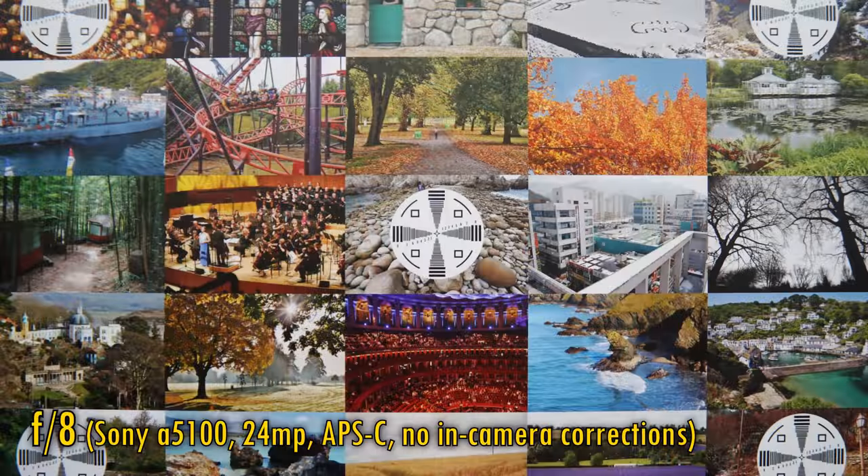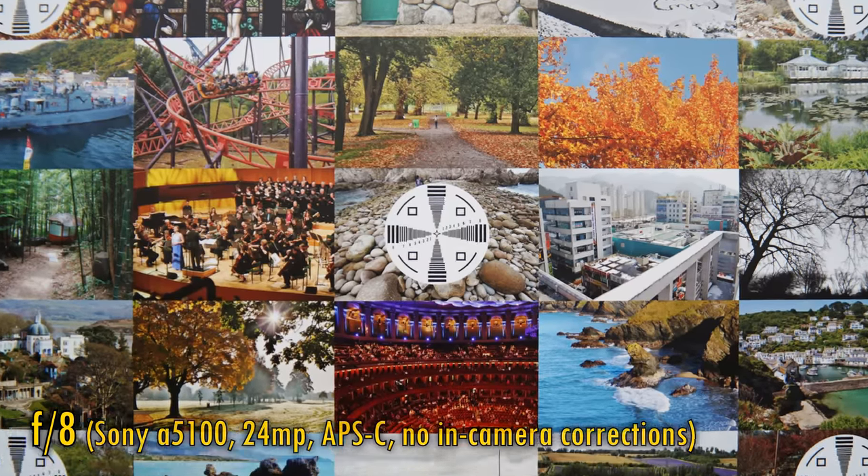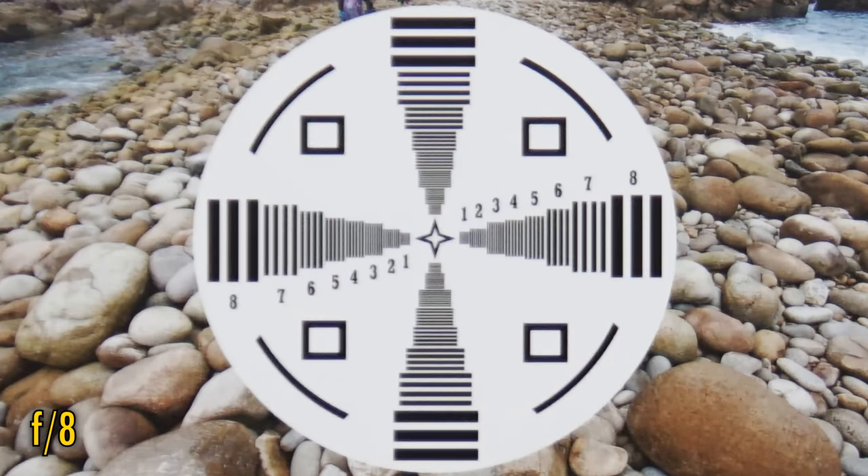First, let's take a look at sharpness at normal distances, although admittedly that's not going to be the top priority of its end users. I'll be testing the lens on a Sony A5100 camera with its APS-C 24MP sensor. In-camera corrections are not available with this lens. At f8, the lens is a bit soft in the middle — it'll be good enough for 4K video shooting, but nothing much more.